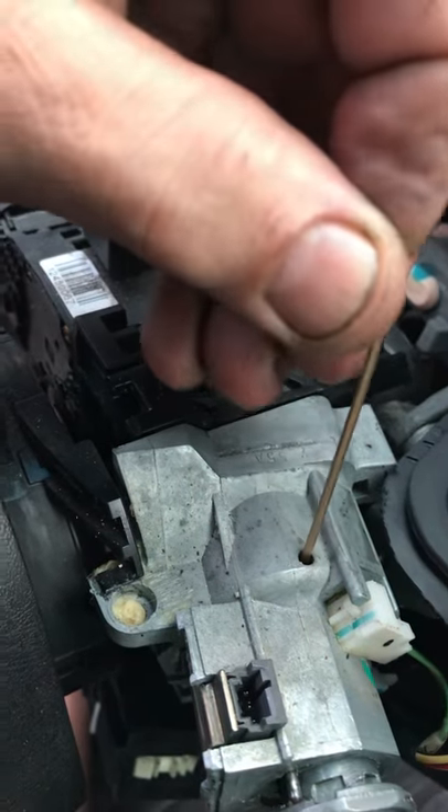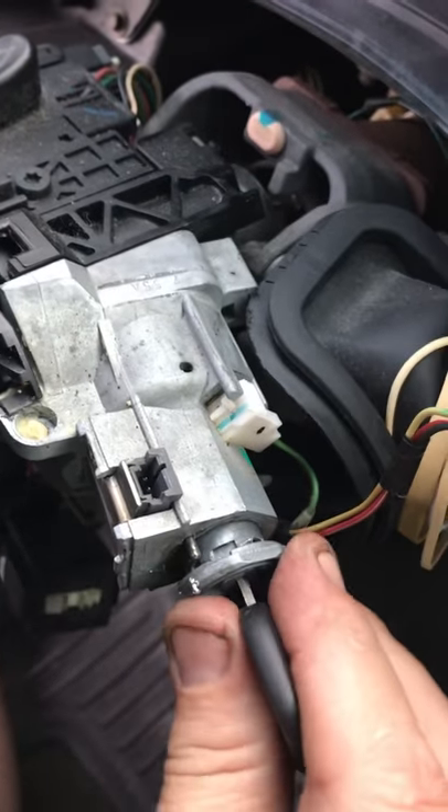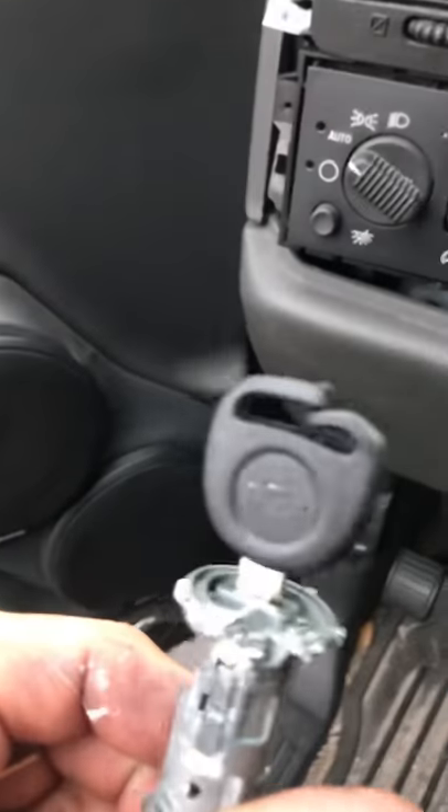From that point, I went up to the top, dropped that same little allen key in there, pushed that pin in, and then I was able to take the entire cylinder out — as you can see, something as simple as that.